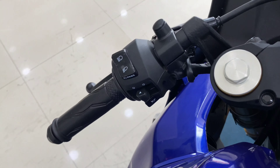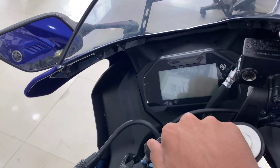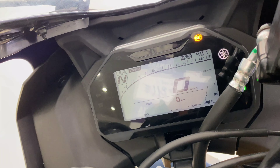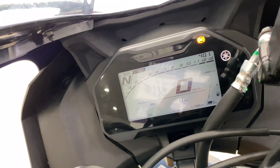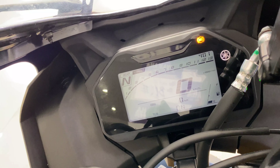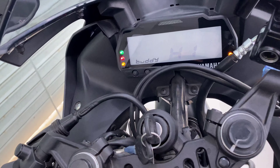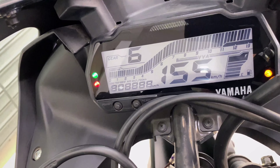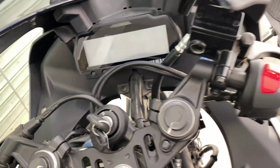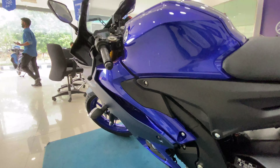On the V4 console, you have the hazard lamps and on the right-hand side the ignition switch — all together in one single button. All the information from the Y-Connect app is displayed on this console. Comparing it to the V3 console, the V3 doesn't have much information — you don't get call alerts or the additional connectivity features that are available on the V4.